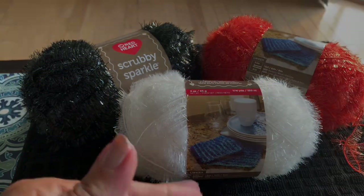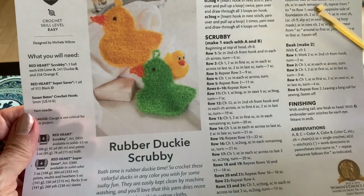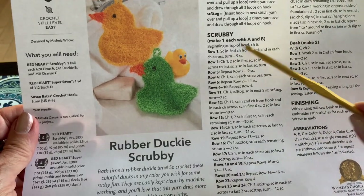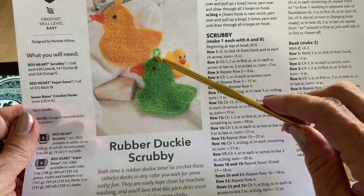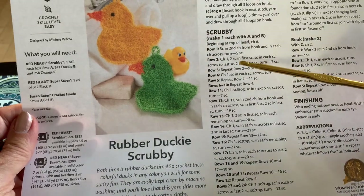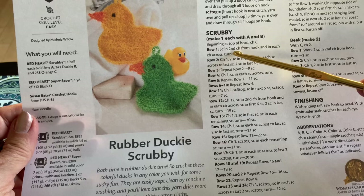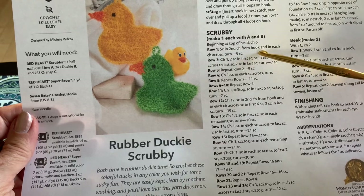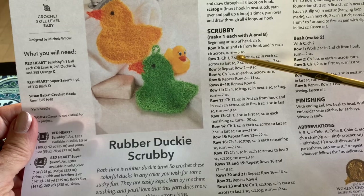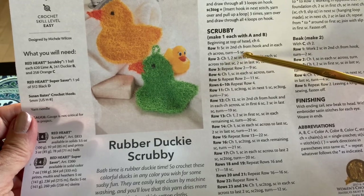Let's get started. With the pattern here, we have to chain six — this is going to be the top of the head. We're working this way, so the head will be at the bottom as we work upward. Row one says to single crochet in the second chain from the hook and in each chain across; when you turn you should have five single crochets. We're going to do that right now. First, chain six.